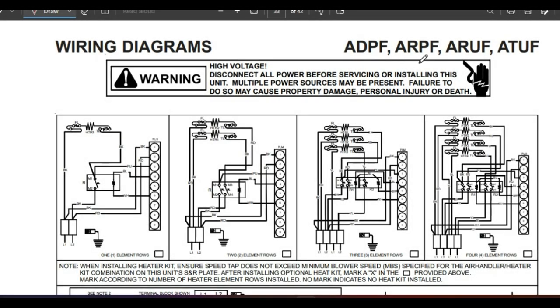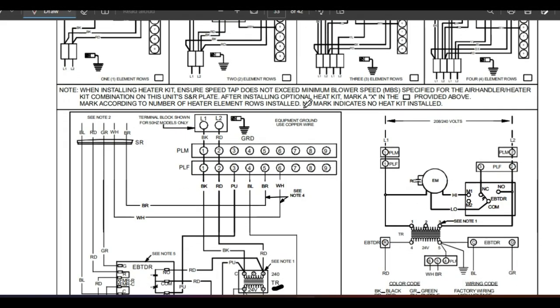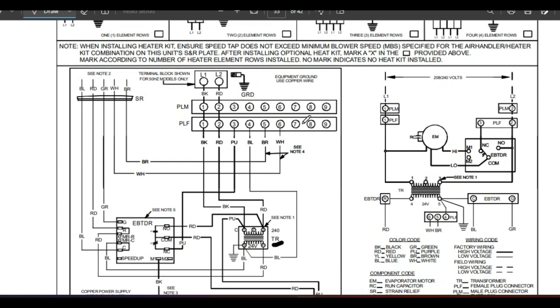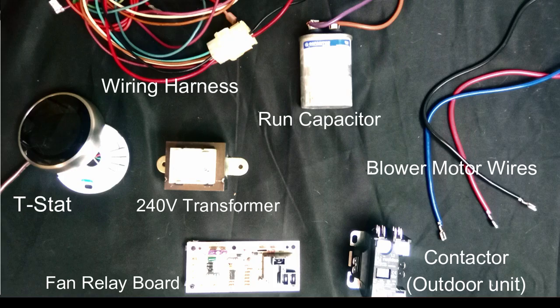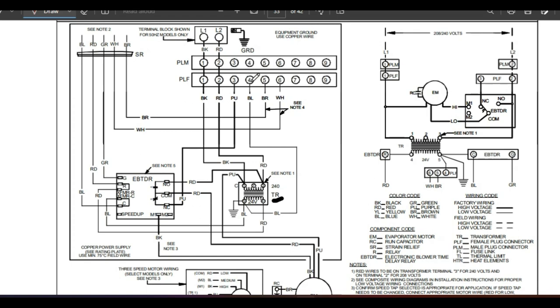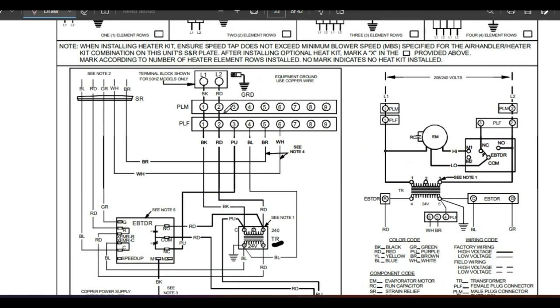What I have here is a wiring schematic for an older air handler. This is out of a Goodman unit and I actually have all the components for this system as well. I'm going to hop back and forth between this schematic and the actual components and show you how all this stuff gets wired together, how it works, and how we can learn how to diagnose this.